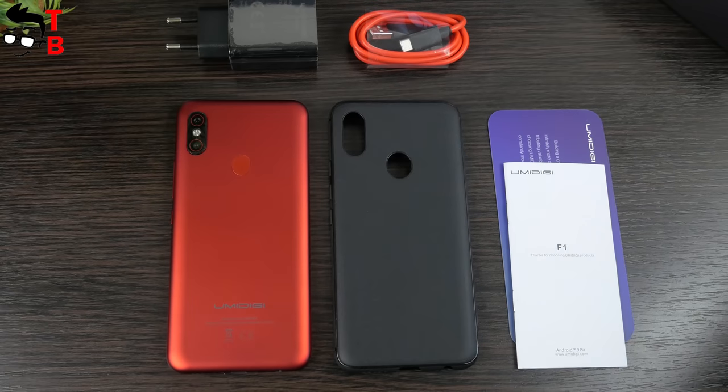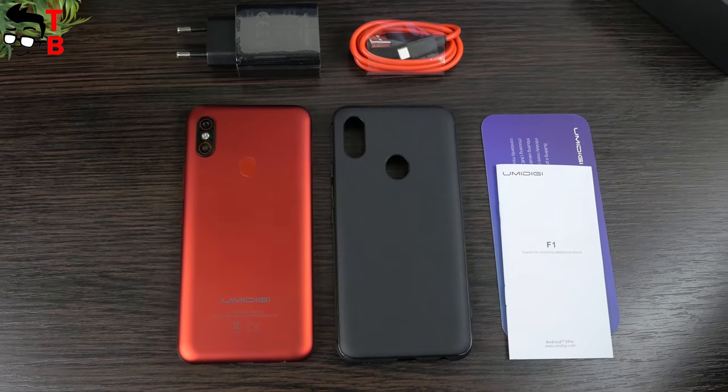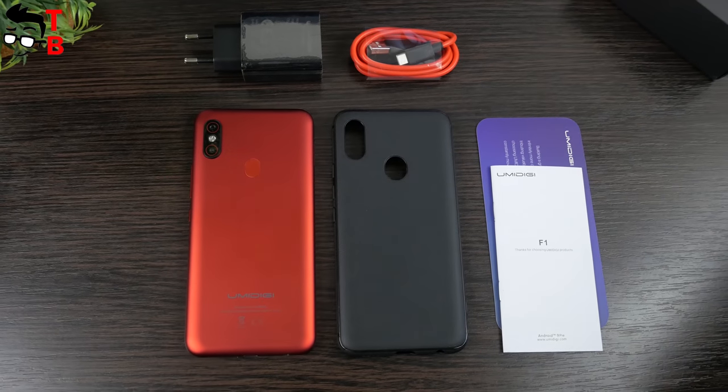It is a little strange that the manufacturer didn't change the name on the box. However, the specifications have been changed, so we know that this is Umidigi F1 Play.